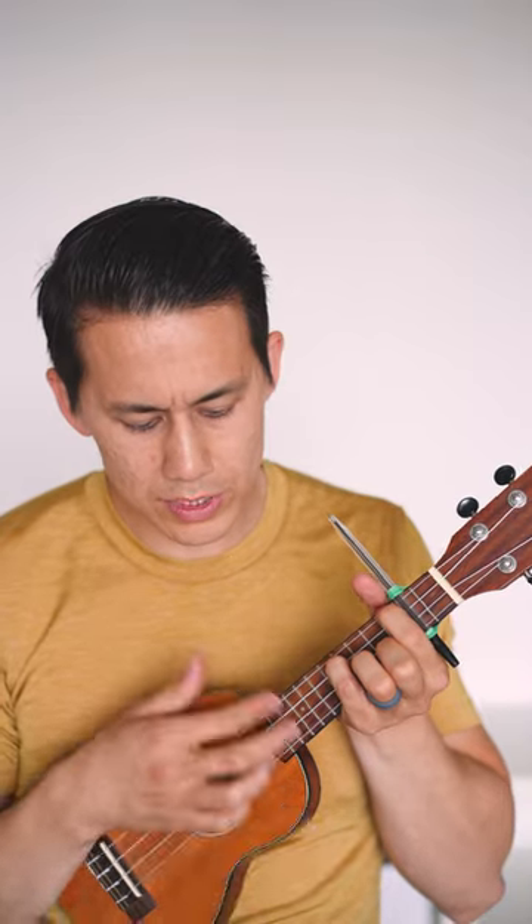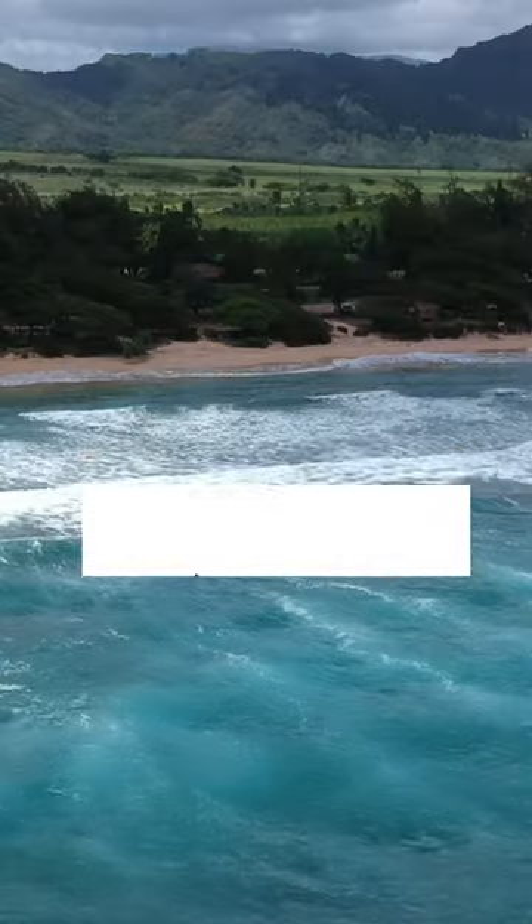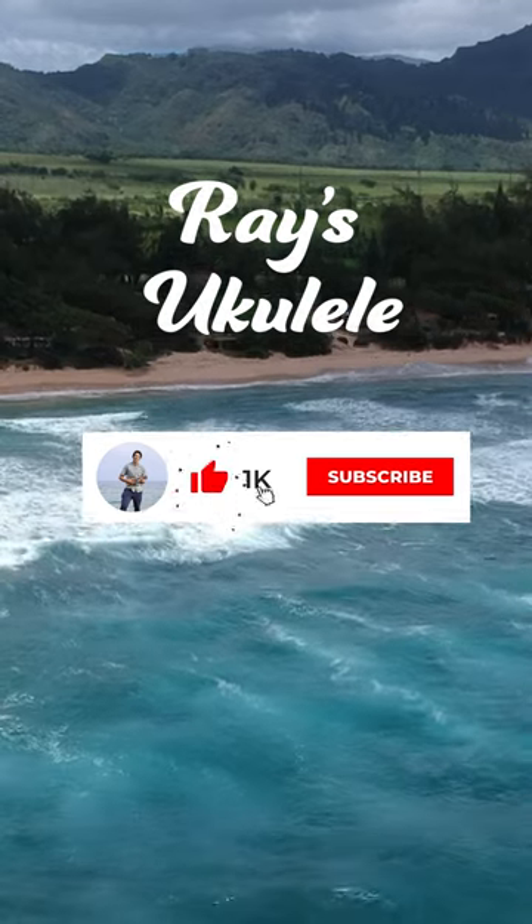Oh friend, why are you so shy? I hope you enjoyed this DIY workshop. Next time we'll have another ukulele tutorial.